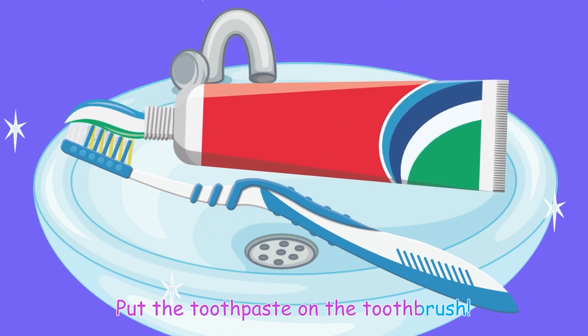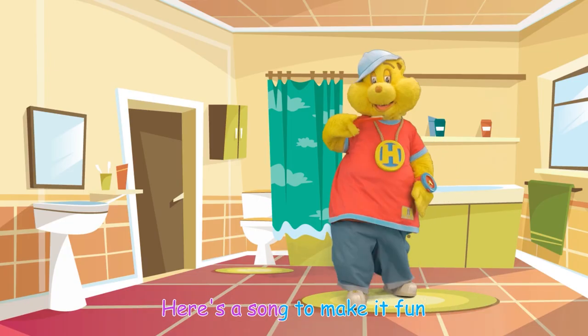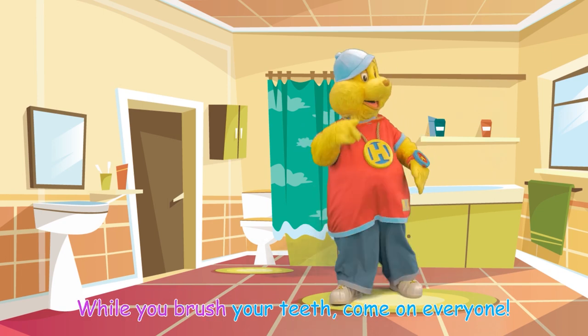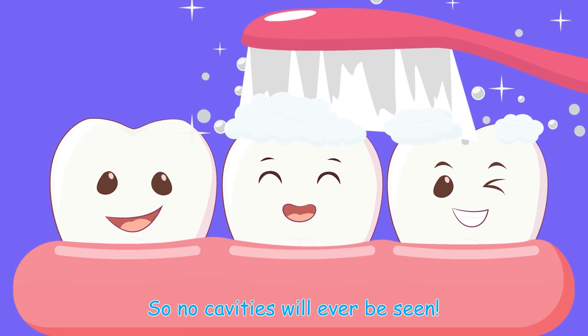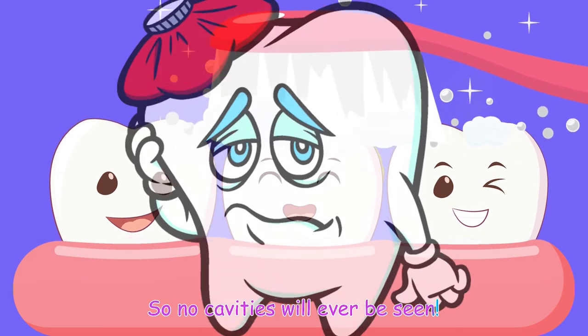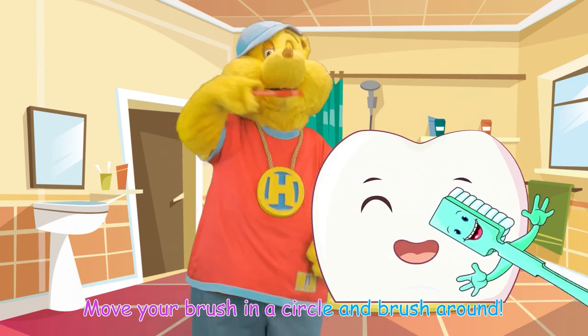Put the toothpaste on the toothbrush. Begin to clean. Gently brush. Here's a song to make it fun while you brush your teeth. Come on everyone! Brush every tooth and make them clean so no cavities will ever be seen. Brush them up, brush them down. Move your brush in a circle and brush around.